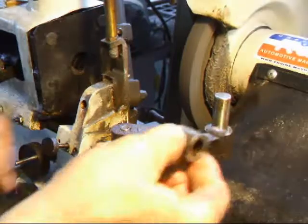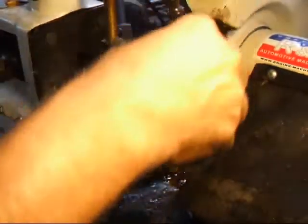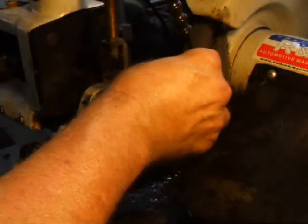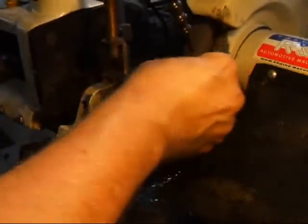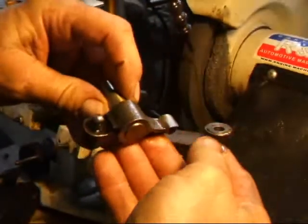Over at the valve grinder we've got it set up with our special tooling for doing rocker arms. A little bit of oil goes in here. Just bring this up and run it on the wheel. Take this off - so that's nice and clean.